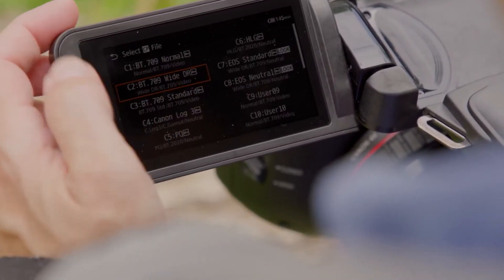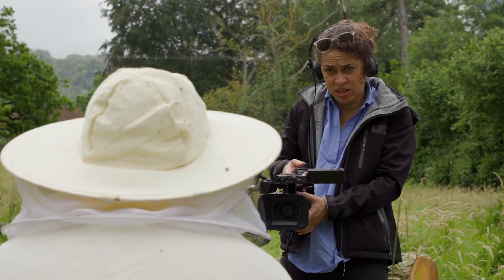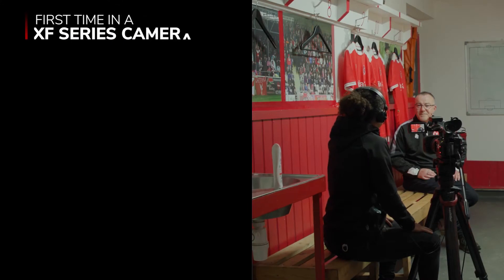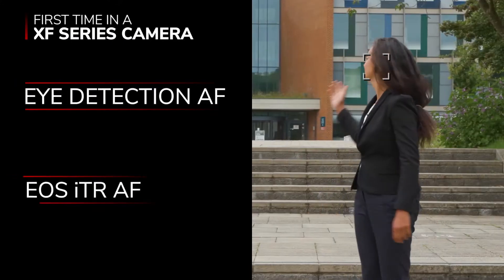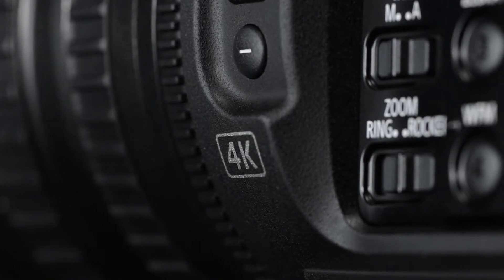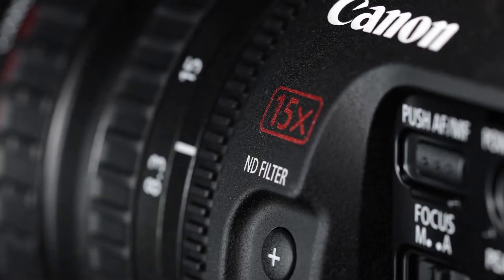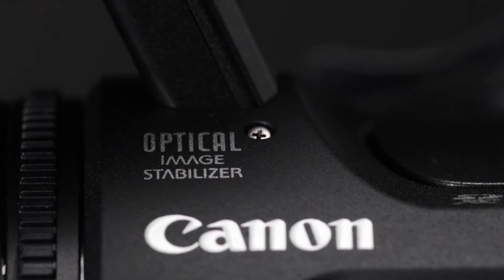It inherits the recording features and direct touch menu interface of the landmark EOS C70 cinema camera, and is the first XF series camera to feature IAF as well as the ITR AFX deep learning head tracking algorithm. The XF605 features a 4K L series 15 times optical zoom lens with 3-ring control and optical image stabilization.